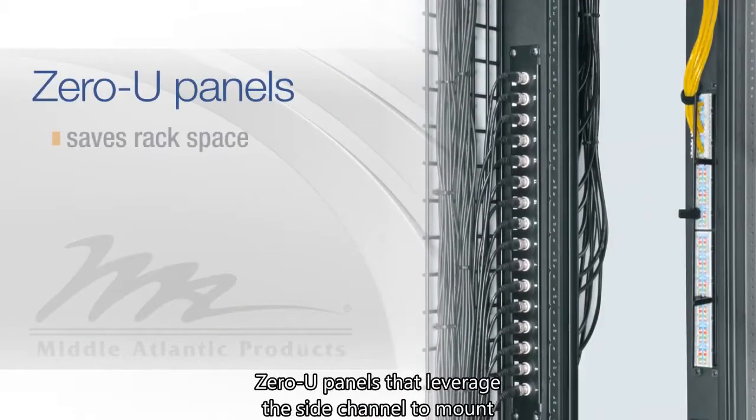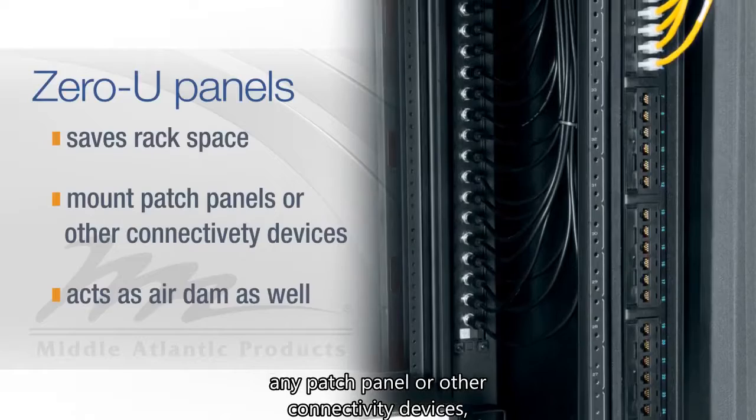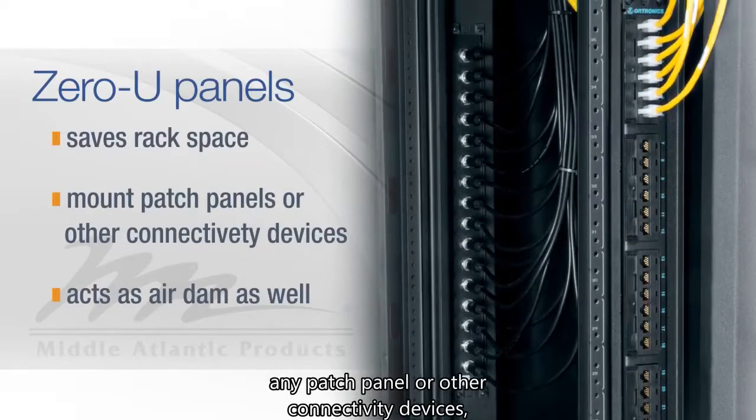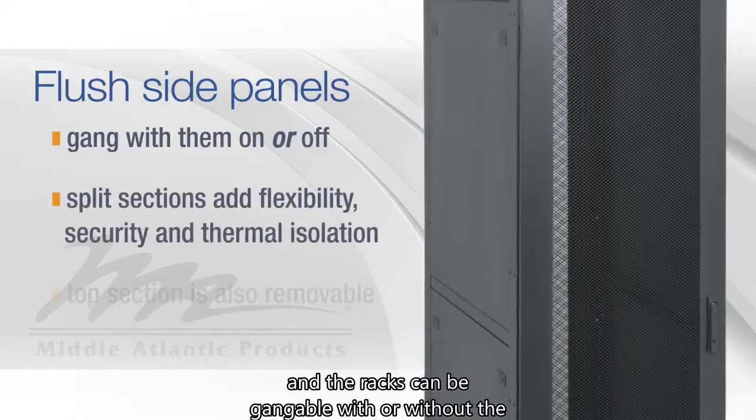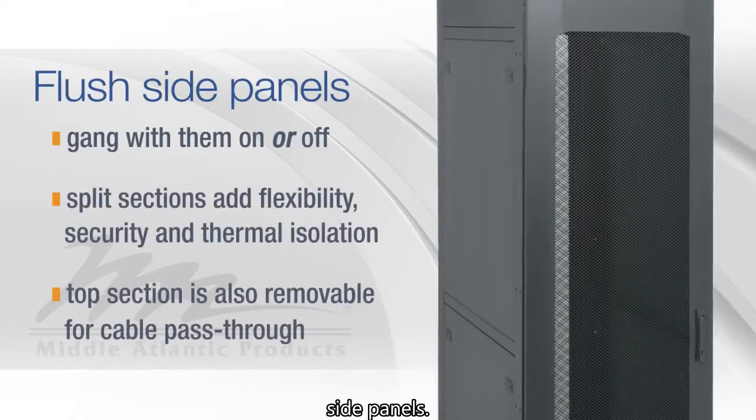Zero-U panels that leverage a side channel to mount any patch panel or other connectivity devices, and our sleek flush side panels mean no added width. The rack can be gangable with or without the side panels.